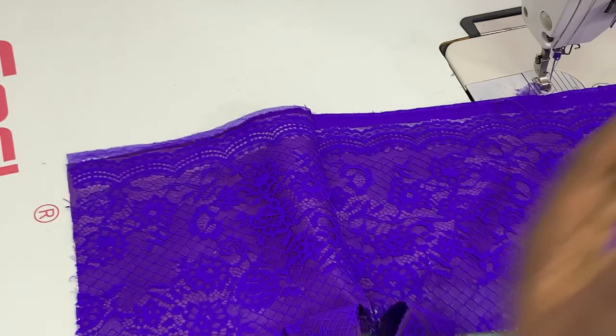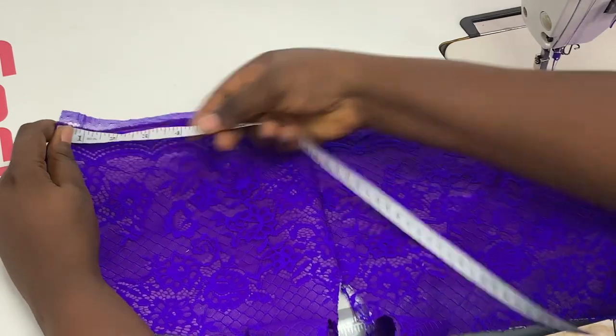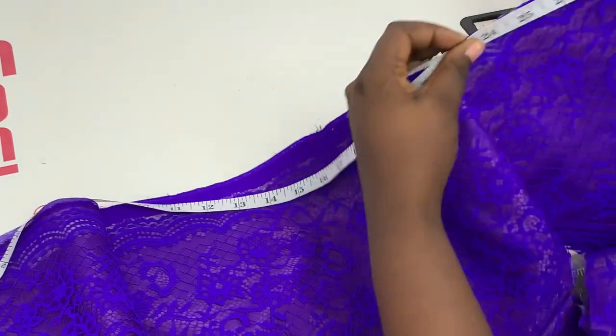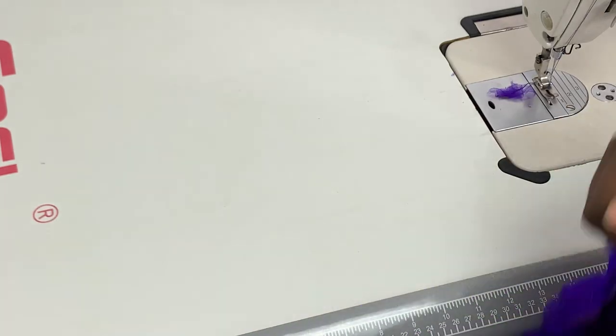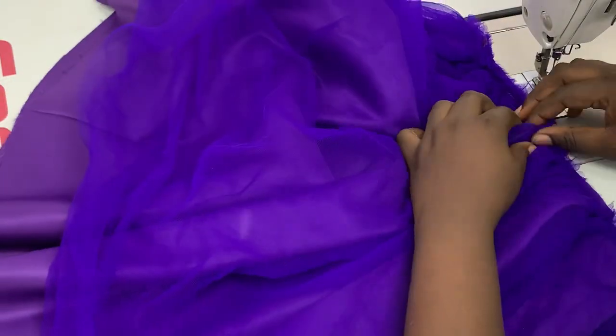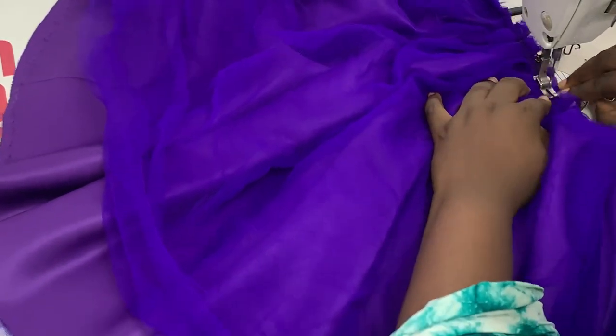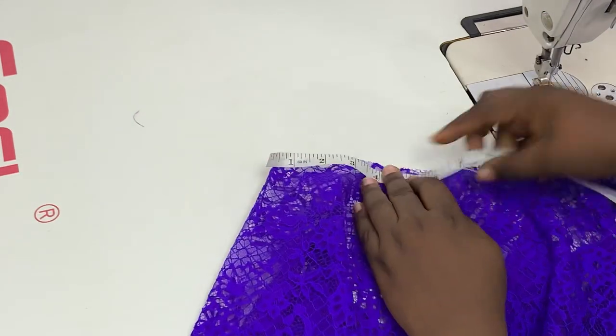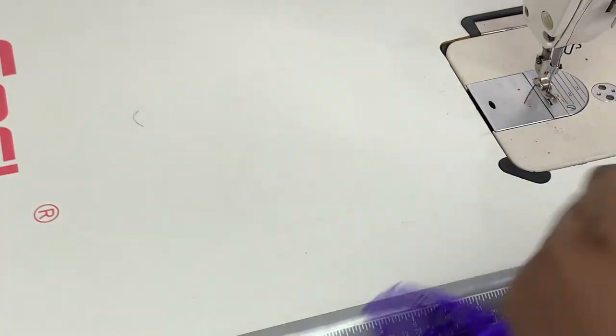When I'm done I bring the main bodice and measure including my zipper allowance to see if it matches the actual waist. I double-check it on the skirt part as well. At this point the skirt is still a little bigger than the bodice, so I pleat it in a little more — you have to distribute these pleats evenly. Then I bring my lace fabric skirt, lay it on top of the other skirts, double-check the waist, and stitch it all down so the entire thing becomes one skirt.